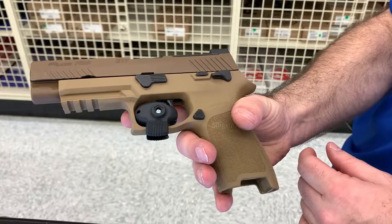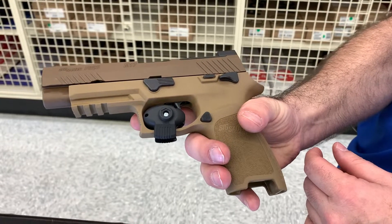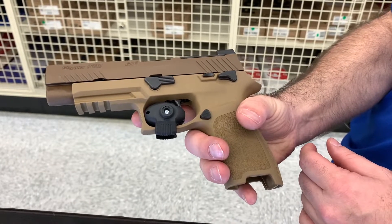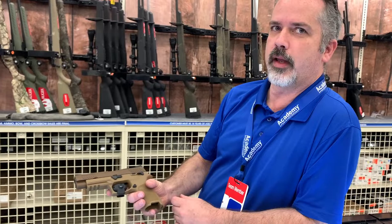As far as cost, this one runs $649.99 plus tax, title, license, and lottery. We have been getting them in stock on a regular basis, but if one sells it's going to be a couple of weeks before we get another one in.